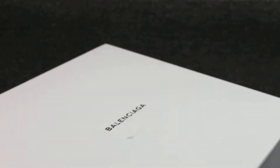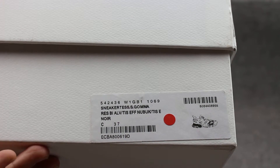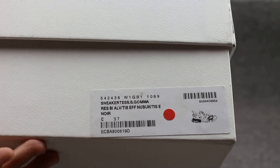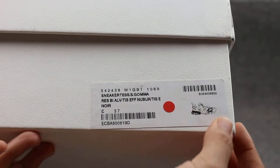The layer has a size label at the front of the support. Balenciaga, black and white, official size 37. Very very good. Open it and you can check inside.